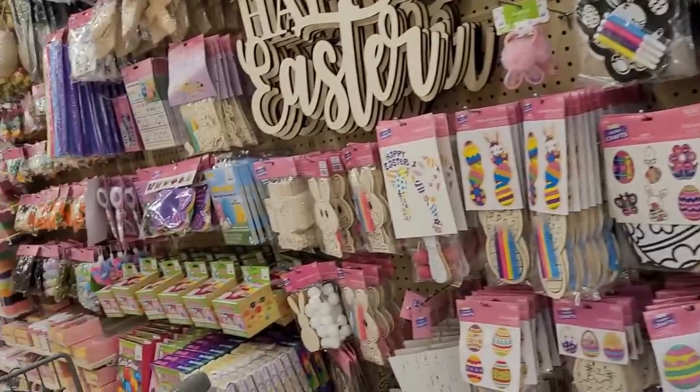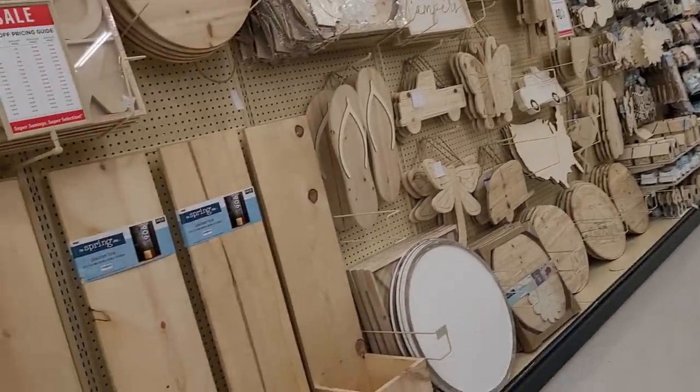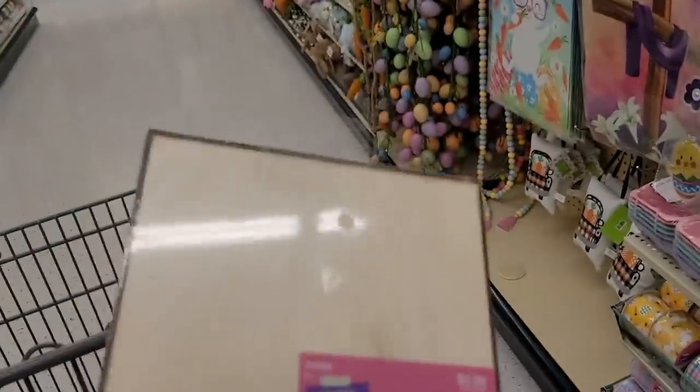I'm going to do a mix of some Easter and some farmhouse type DIYs, so a little bit of everything in today's video. I'm also going to be using a mix of other items from Walmart and Dollar Tree to go along with the items from Hobby Lobby, so just keep that in mind. And without further ado, let's go ahead and jump into our first DIY.